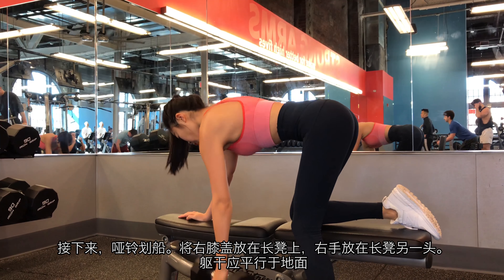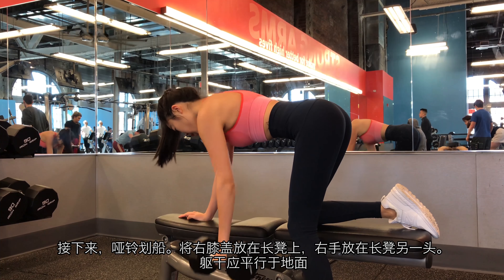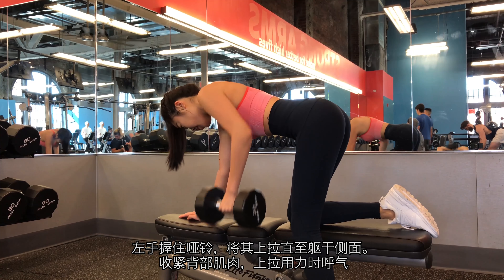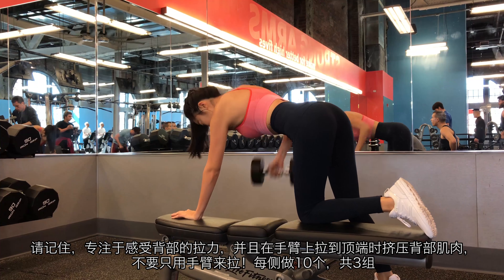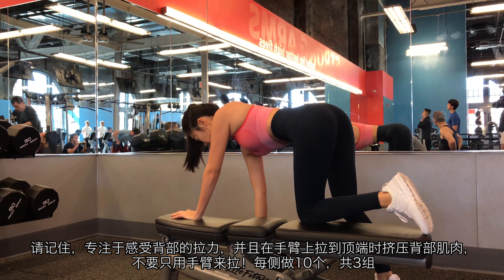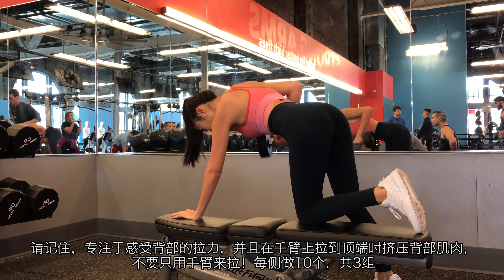Next, dumbbell row. Place your right knee on top of the bench and right hand on the other side of the bench. Your torso should be parallel to the floor. Grasp the dumbbell with your left hand and pull it straight up to the side of your torso. Engage the muscles in your back and breathe out as you perform this step. Remember that you should feel the pull from your back and squeeze your back muscles at the top of the movement. Please do not just use your arms to perform. 10 reps for each side with 3 sets.